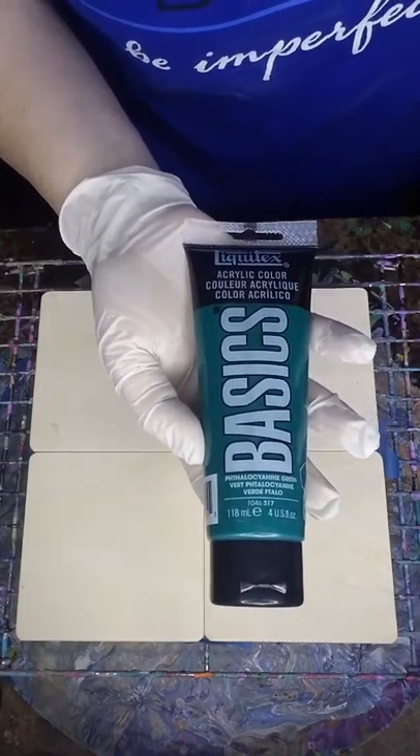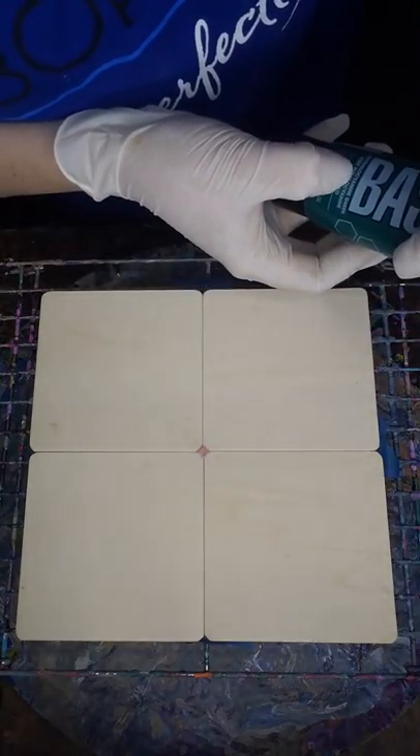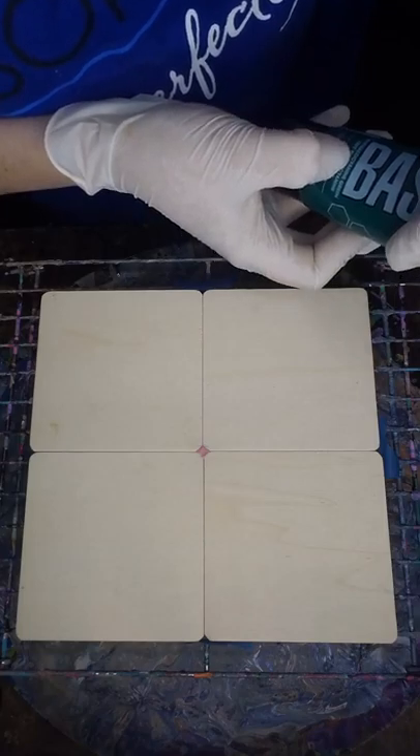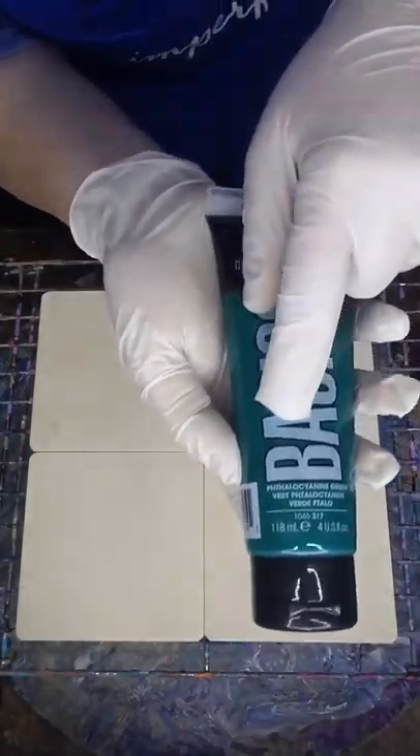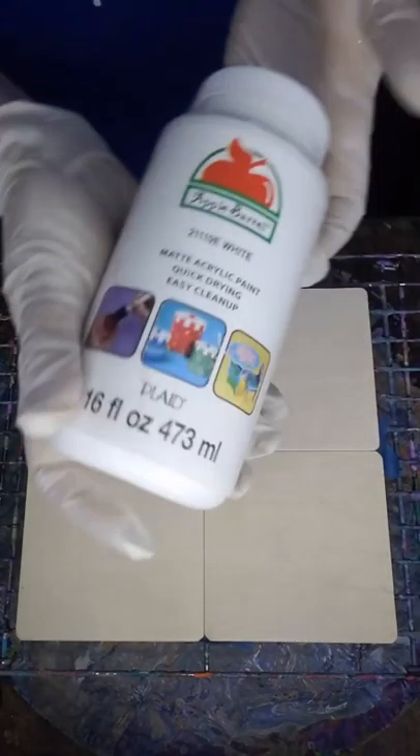Colors: I have Liquitex Basics — this one is phthalo cyanine, a pretty dark green color. Then I also have bright aqua green, also by Liquitex Basics. And plain white, just Apple Barrel white.